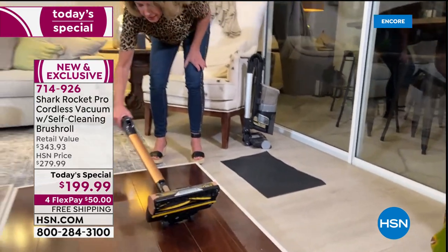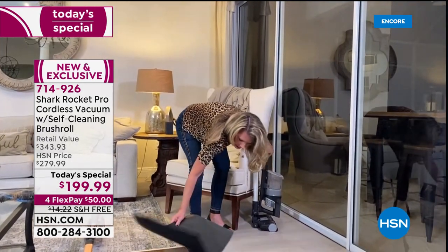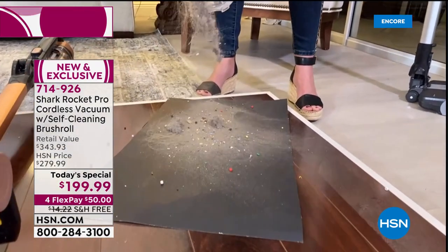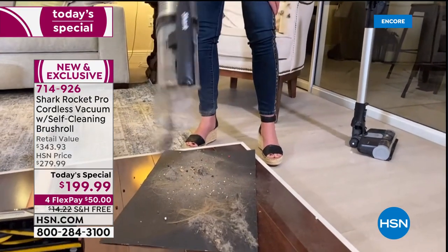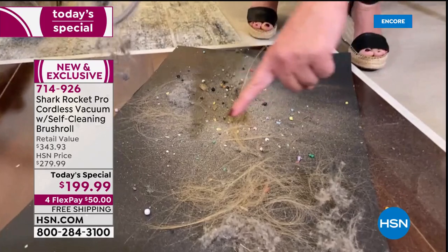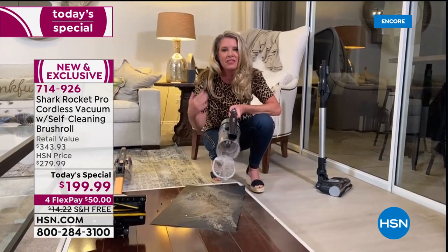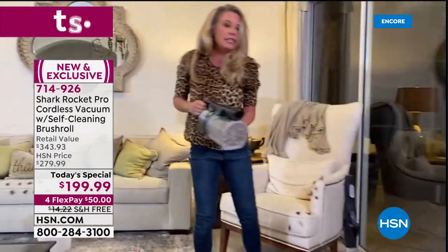Tracy shows the dust bin after three weeks of vacuuming — kids' rooms, the bathroom, everything. The bin is full. She also spots origami beads from a project the previous week. If you're a crafter, this is going to be great. After three weeks of real home use, the self-cleaning brush roll still shows no hair wrap — nothing on the brush roll itself.